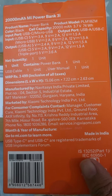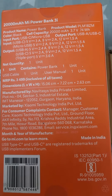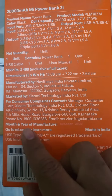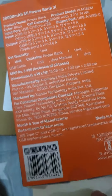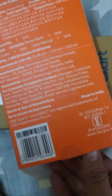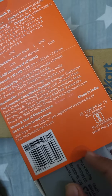The MRP is 3499 but on Flipkart I got it for 1700, and it has USB Type-C and USB-C. So let's unbox it — actually it's already unboxed because it is an open box product.